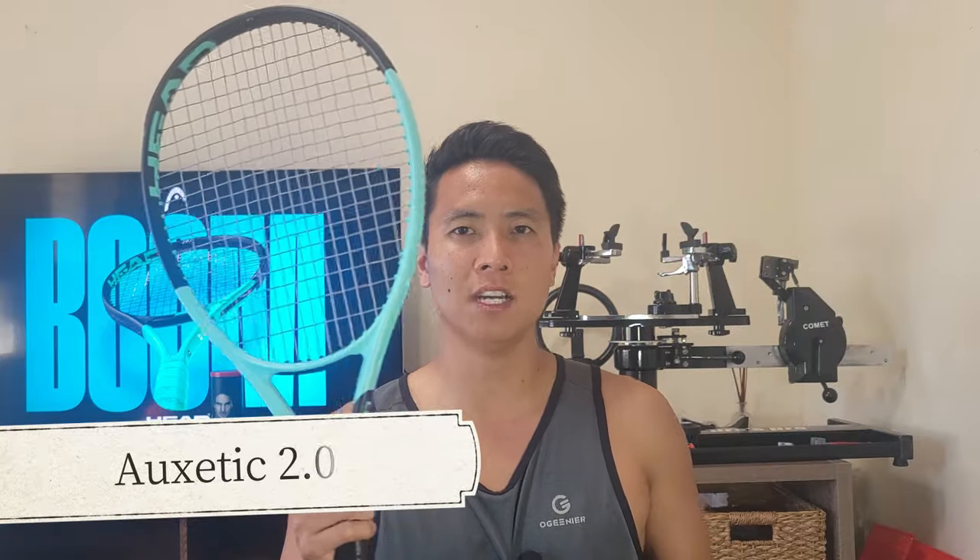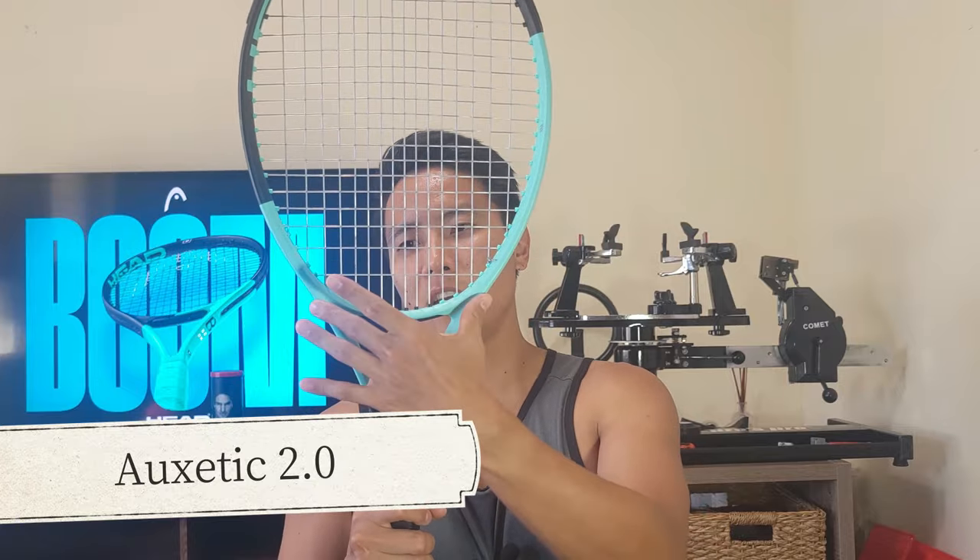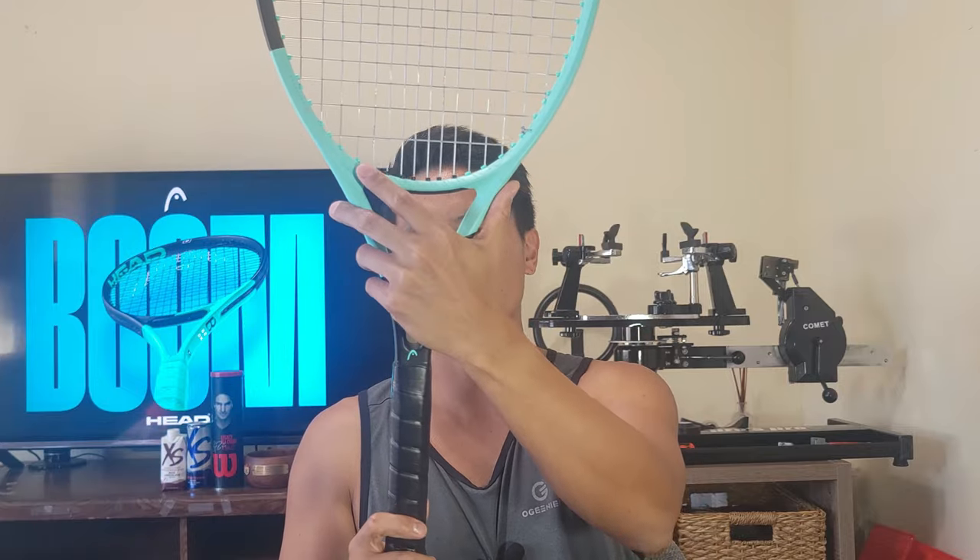I reviewed the MP alongside the previous Boom — that was one of my very first videos on this channel. Today I have the MP, but I do want to review the Boom Pro as well, because that's the one I'm really looking forward to. That's the one I'll dive more into detail about the technologies Head has incorporated into this racket.